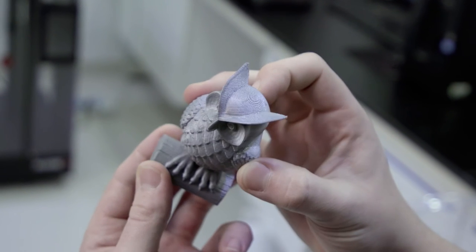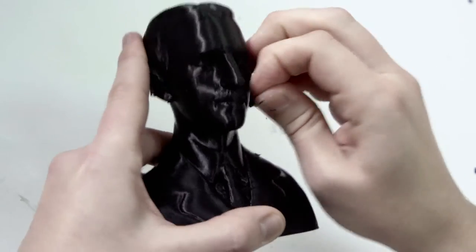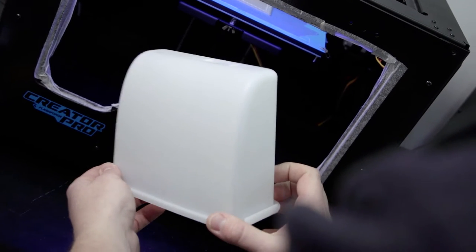What do we expect from a 3D printed object? A plastic part, a little rough around the edges, visible layer lines on the surface. That's the nature of extrusion-based technology and what sets apart a 3D printed object from a mass-produced plastic part. That little refinement.